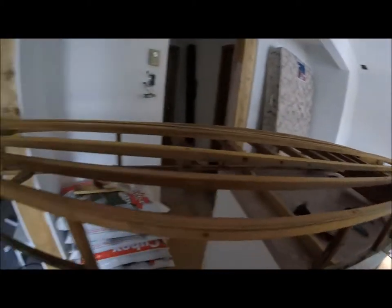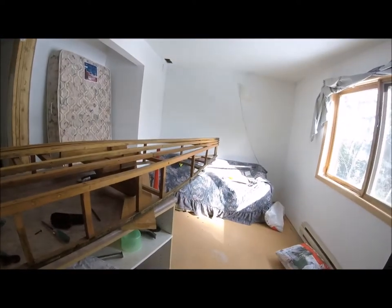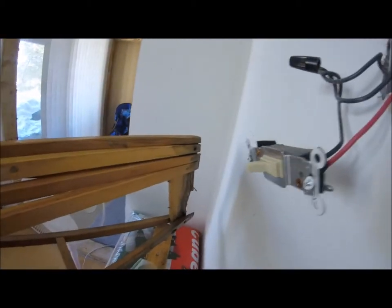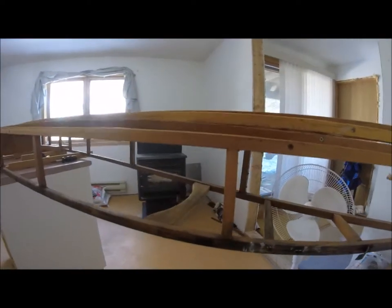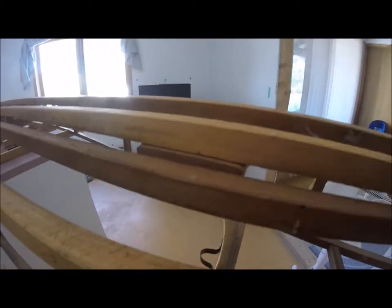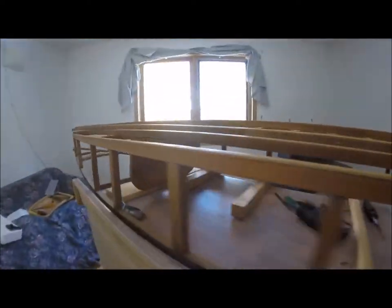I didn't really want to start this project, but it doesn't look that bad. I'm just going over the boat to make a note of where everything is before I take it apart. If anybody knows where to get the Dacron or the ballistic nylon or ballistic polyester for this type of boat, please leave it in the comments below — thank you.